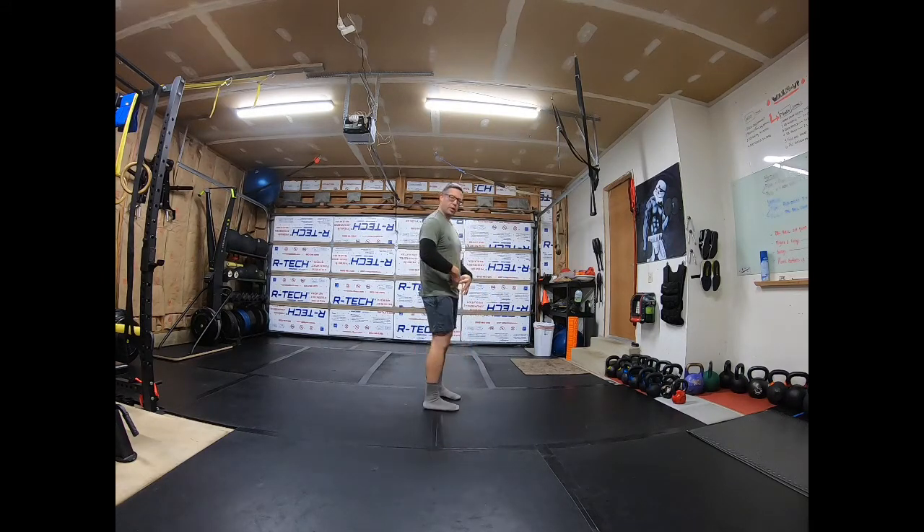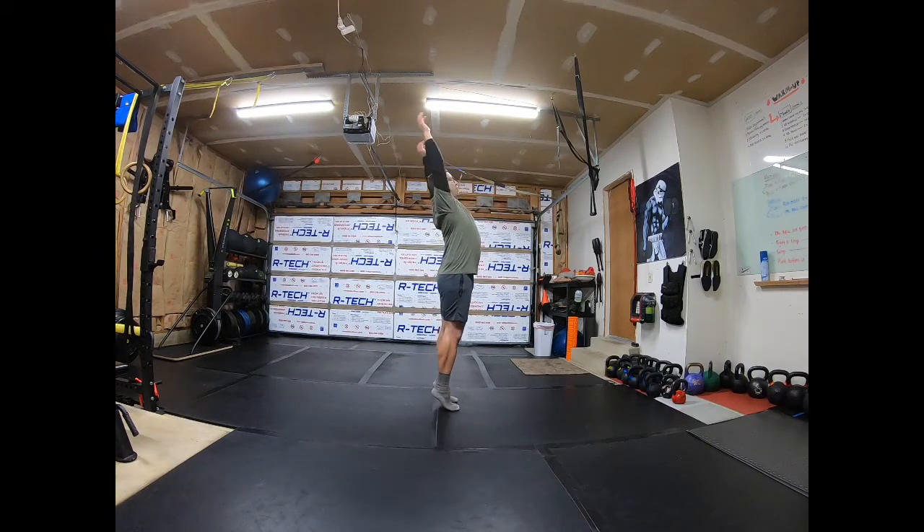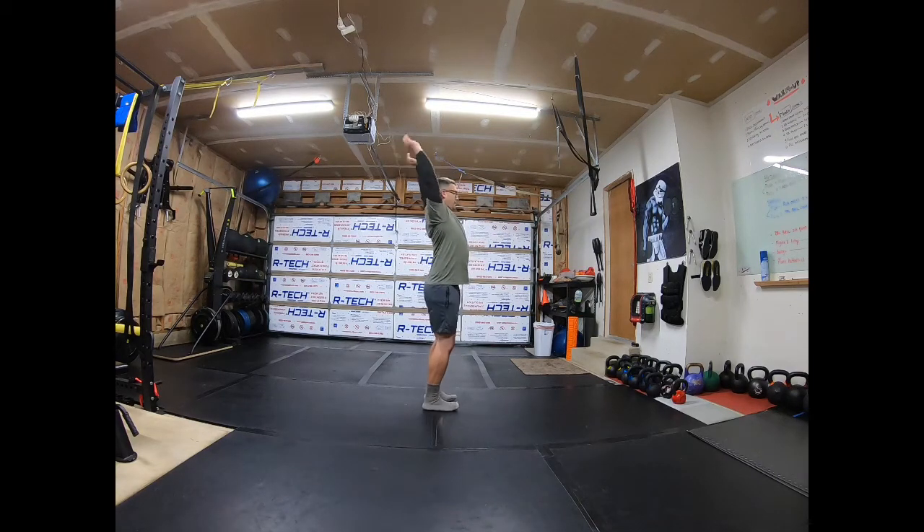Now we're going to stretch out the chest. Hands back, reach up, come onto the toes. Forward. Right here — one, two, three, four, five. Now we're going to work the lower back. Keep your heels on the ground, reach up, arch the back.